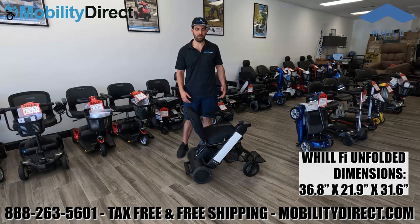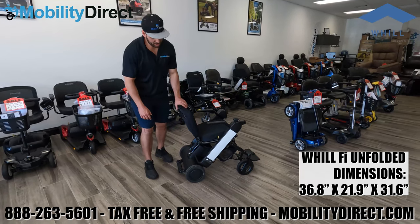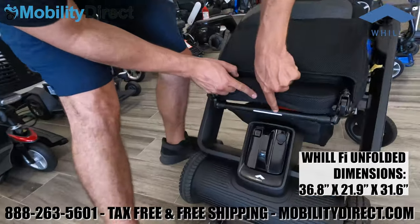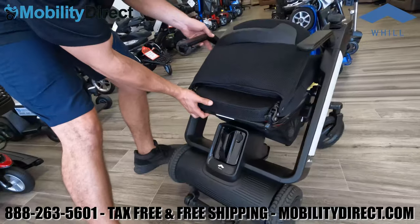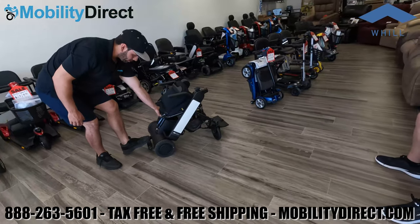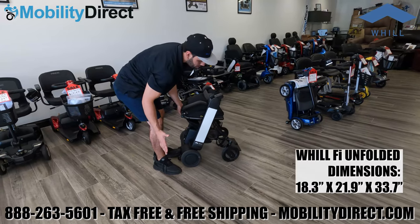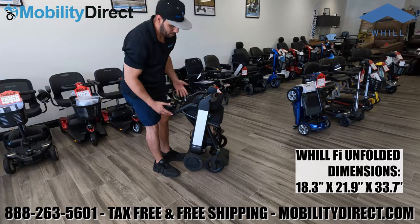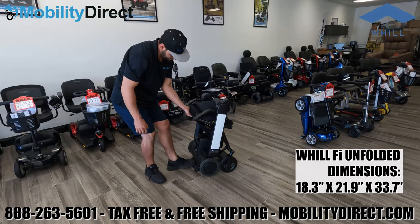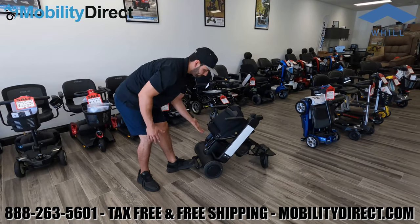We'll go over the folded and unfolded dimensions once more on screen as we demonstrate how to fold the chair again. Grabbing that little bar with the white indicator sticker and placing your foot on the anti-tip wheel foot plate makes the folding process very easy. Engage the action lever and pull up on the bar to fold; push down on that bar with the white sticker to unfold.